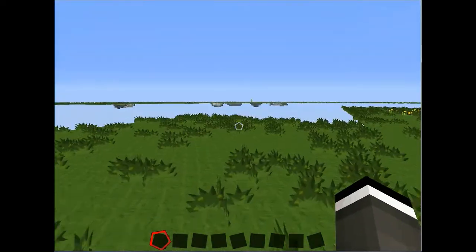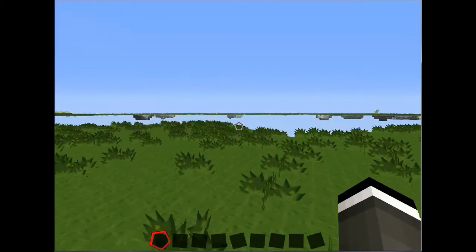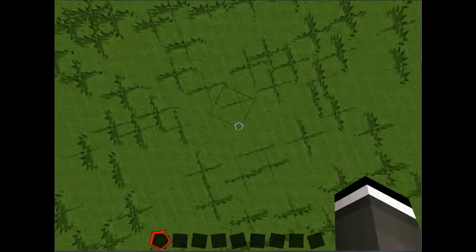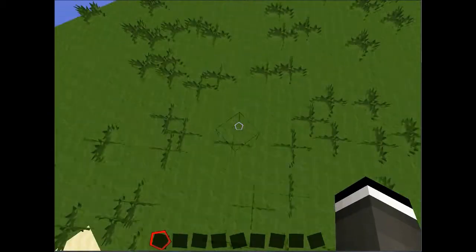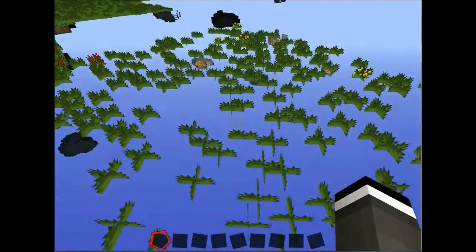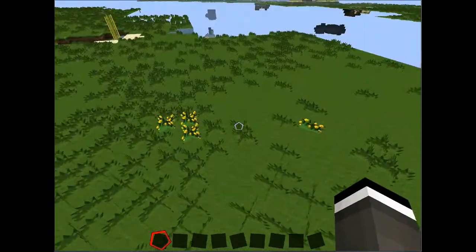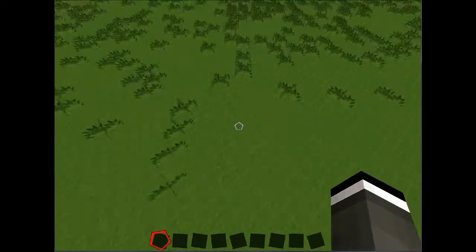The world's taking some time to load here, so let's just find a spot. Let's just make this load. Let's build it here.